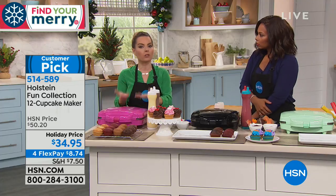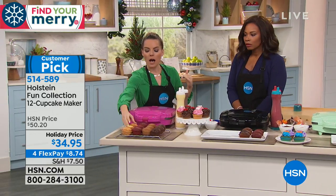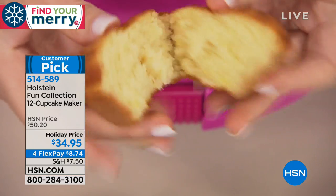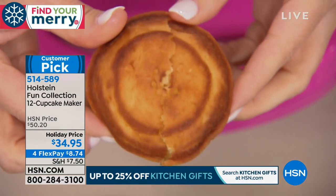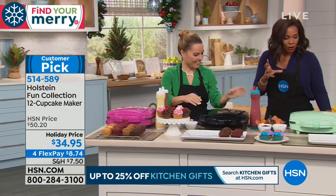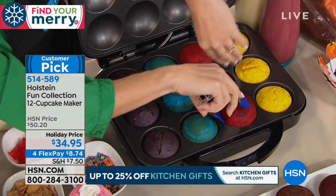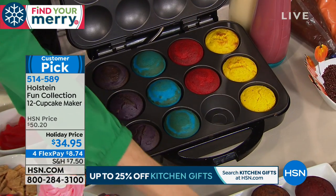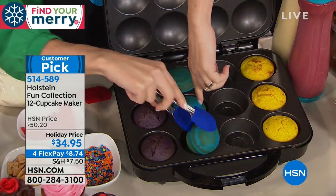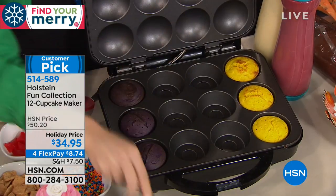When you open the lid, they're perfectly spongy, browned top and bottom — absolutely perfect. You don't need cupcake liners because they come right out; it makes baking what it should be — fun! This is my favorite thing to pull out when people come over. You can do a little cupcake bar where everyone decorates their own. During the holidays, this is a real savior — dessert done in minutes without using the oven, which clears your oven for all the big dinner cooking.